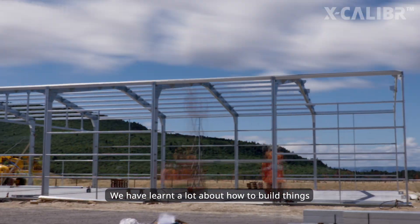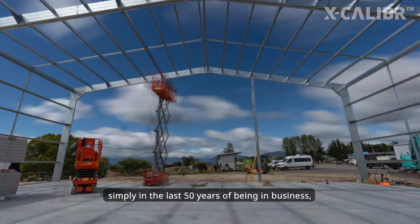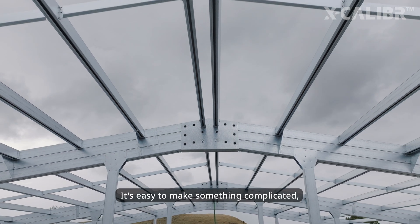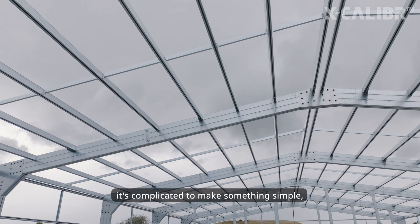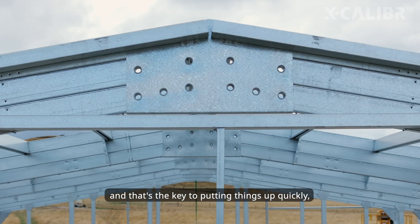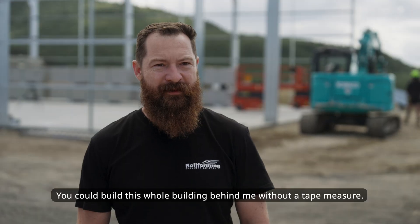We've learned a lot about how to build things simply in the last 50 years of being in business. The beauty is in the simplicity — it's easy to make something complicated, but it's complicated to make something simple. And that's the key to putting things up quickly: less time on site, less waste. You could build this whole building behind me without a tape measure.